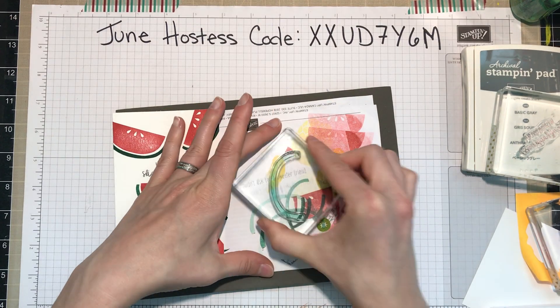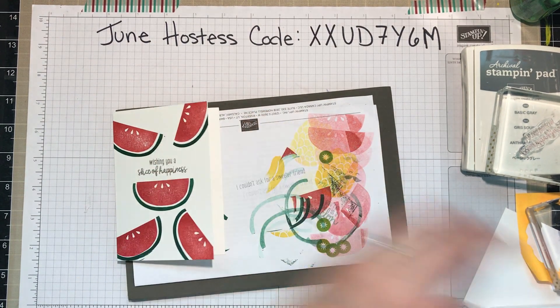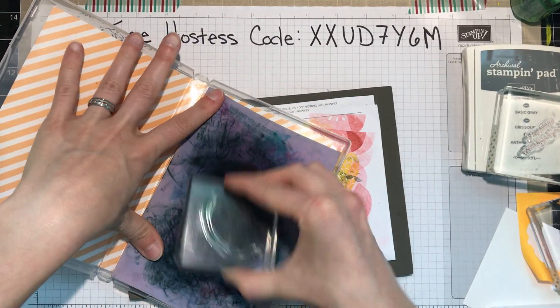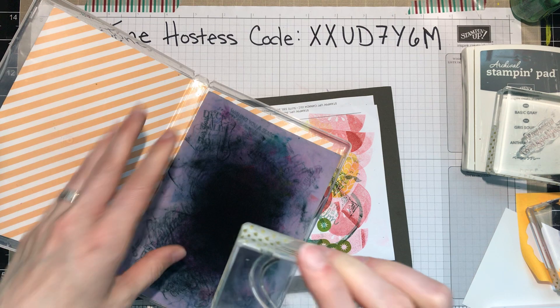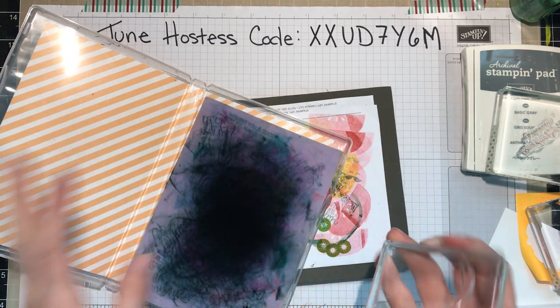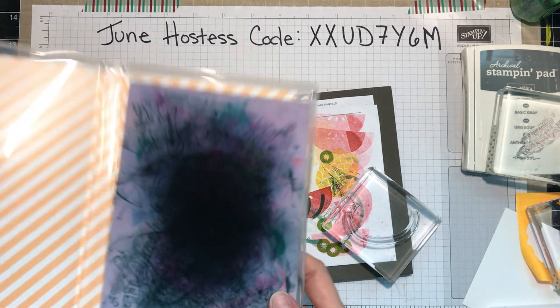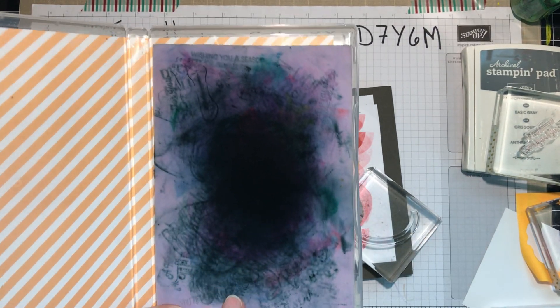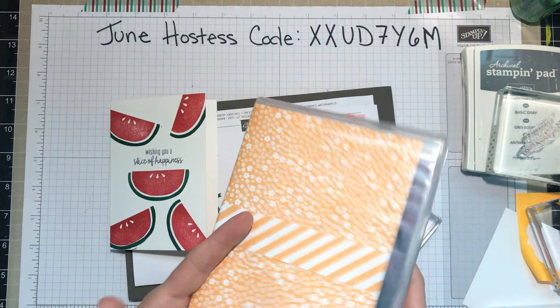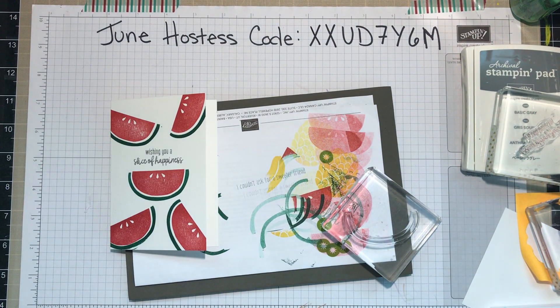Stamp off the extra ink and then use my stamping shammy. You don't need to stamp off the extra ink if you don't want to, but it does keep your shammy from getting quite as dirty. If you do wish to clean it, just run it under tap water in the sink until the water runs clear. It will stain, but it will still be perfectly good for cleaning your stamps.